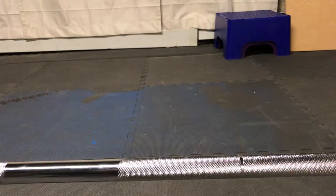Hey, do you want to learn how to do the deadlift? Well, in this video I'm going to teach you the two phases to the deadlift and the three most common beginner mistakes. Let's get into it.